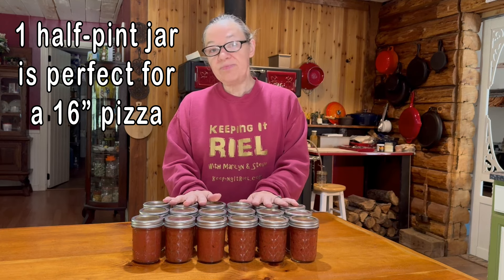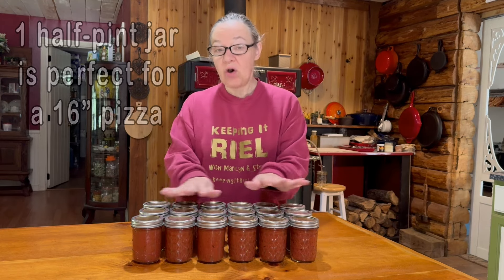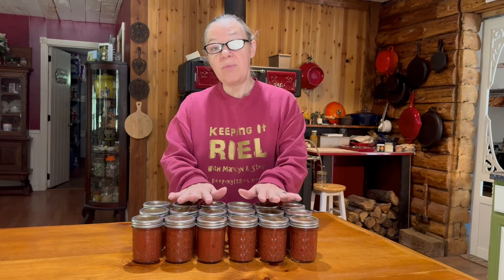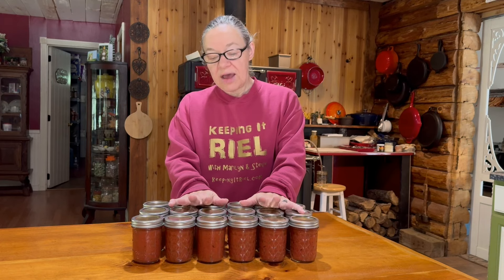These finished up last night — I let them sit and cool overnight and all the jars sealed. I still need to date, label, remove the rings, and get them into the pantry. That'll finish up almost all of what we're going to make. I think I'll make one more batch so I'll have two dozen on the shelf to last until next summer.